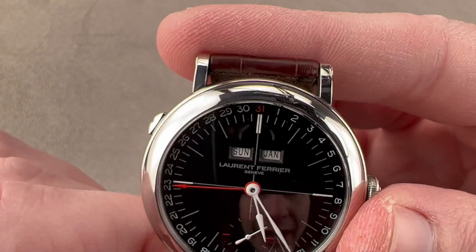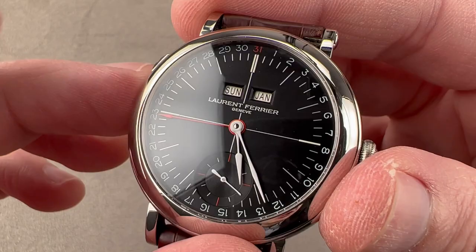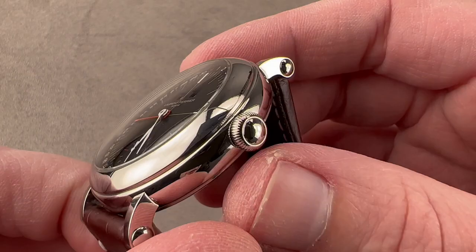The dial is beautifully matte black to resist glare, with lovely white-on-black printing for legibility and a crosshair-style center. We have white lacquered assegai, or spear-shaped hands, a sunken sub-register, and a few accents of red to set it all off.